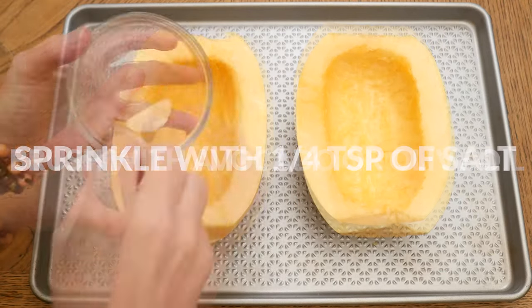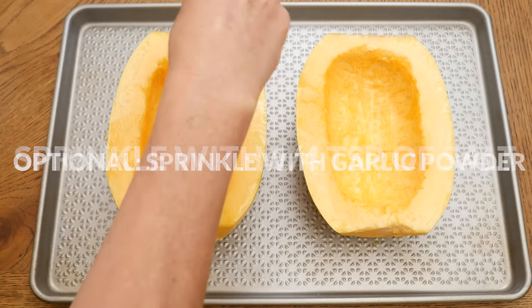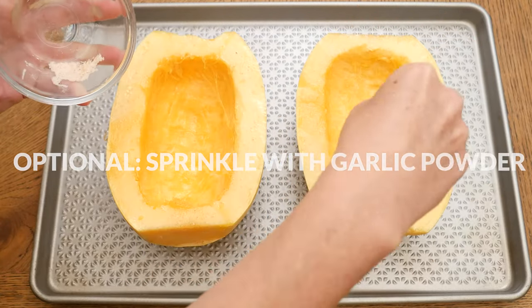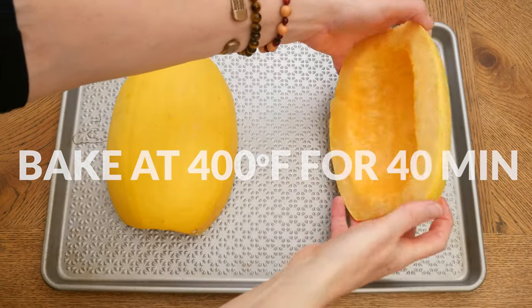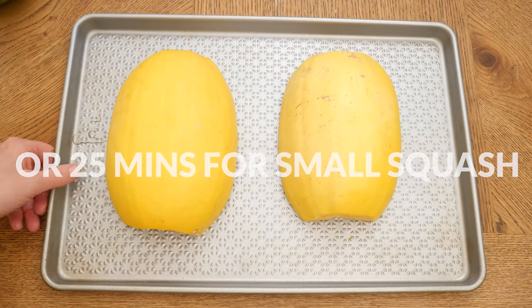Sprinkle with about one quarter teaspoon of either pink Himalayan or sea salt. You could also add in a little bit of garlic powder for a little bit more flavor. Turn your squash over onto a baking sheet and bake in a 400 degree preheated oven for about 40 minutes for a large squash and about 25 minutes for a smaller squash.